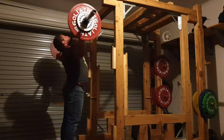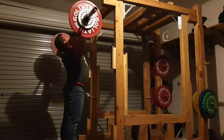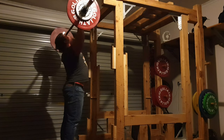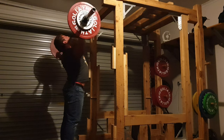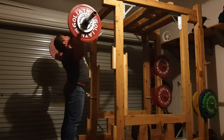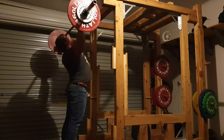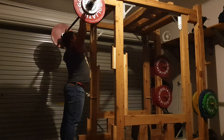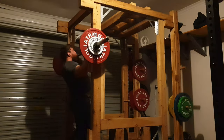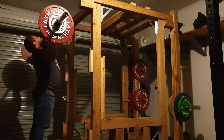For me that will give me a shoulder impingement. For other people they can bring the bar quite comfortably down to the chest because they don't have mobility issues. But for me, just after years and years of powerlifting and getting bigger and stronger in general, mobility isn't my strongest point. So I'm not really going to spend additional time working on that mobility because I can't see a big trade-off for just one particular exercise.